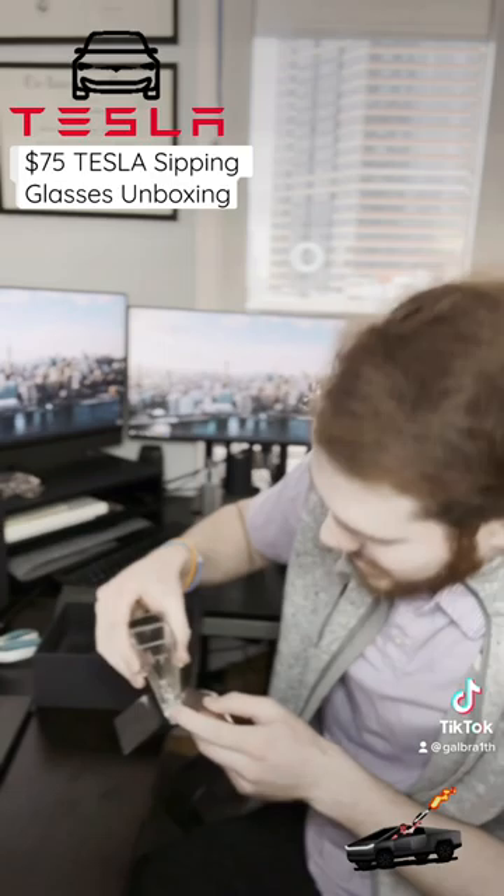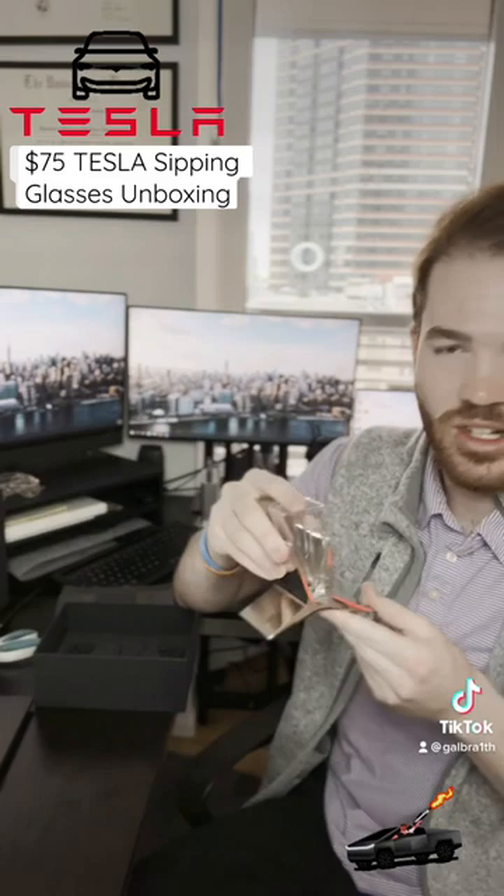And there we go — the $75 Tesla sipping glasses. Looks pretty cool. I'm gonna have this displayed over on my bookshelf. Let me know what you guys think: is this worth 75 dollars, or was this just a crazy impulse buy?